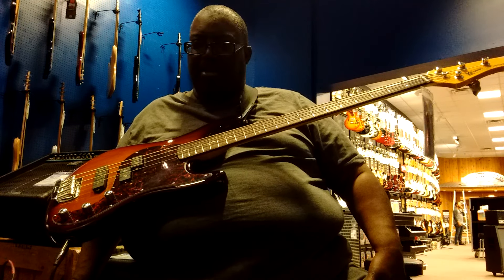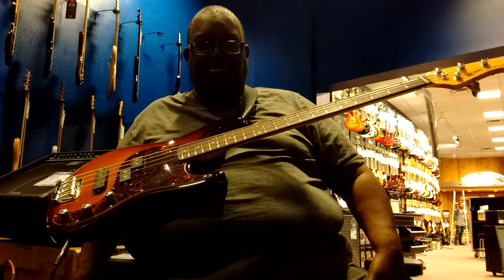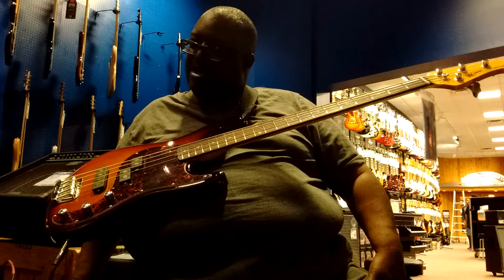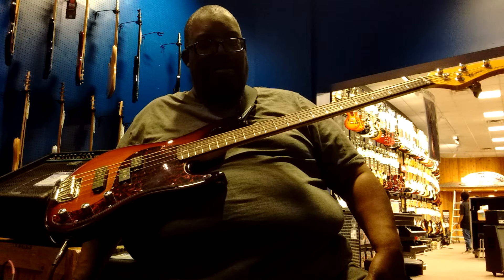In the months and years ahead, we'll see if this bass lasts, if it will become part of the real Music Man family, and if people will start buying it. In my opinion, it's a maybe.